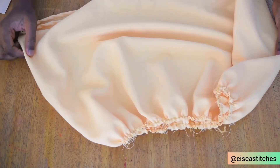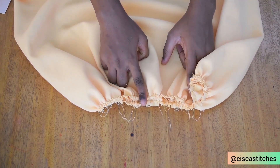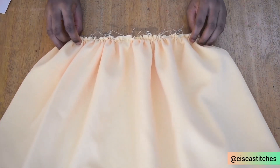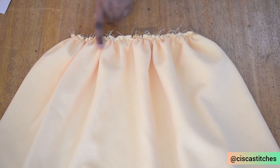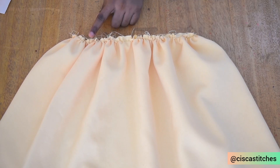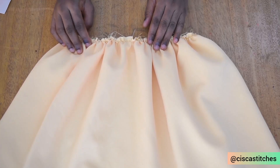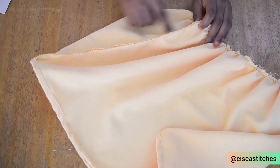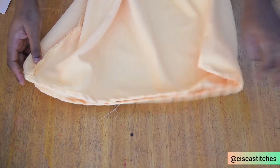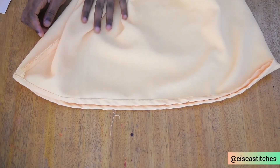I've gone ahead and done everything mentioned for the skirt. I gathered the waist to the waist circumference of the wearer plus 1.5 inches — the waist circumference is 23 inches, but what I have gathered is 24.5 inches, because we'll be adding a bit of elastic so the little girl can wear this. I've joined the fabric, overlocked the raw edges, and hemmed the bottom of the skirt. I'm going to set the skirt part aside.